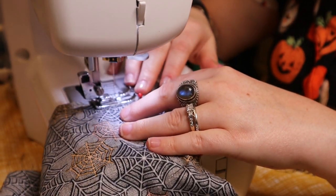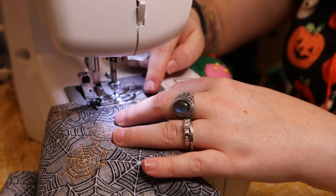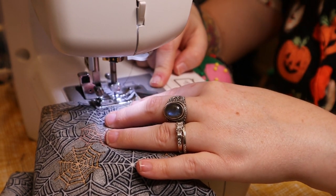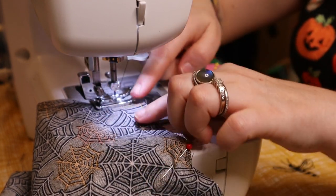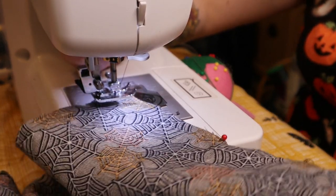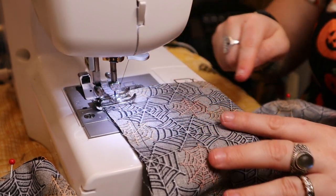When you get to a corner, get your needle about a quarter to half inch away from the edge for your seam allowance. Lift up your presser foot, turn your fabric ninety degrees, then lower the foot and continue sewing down the next side.